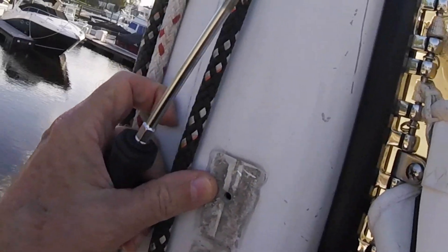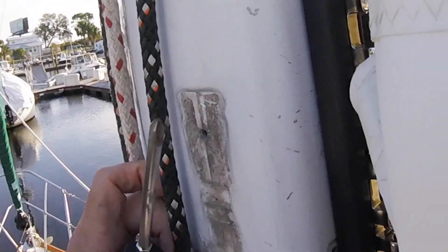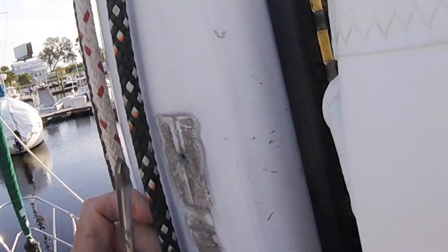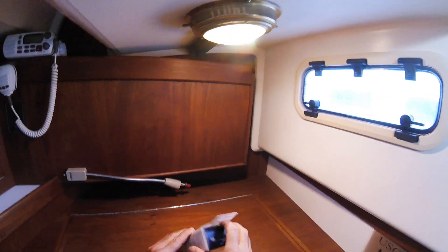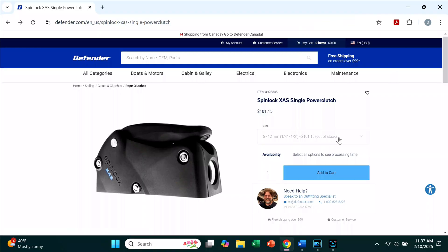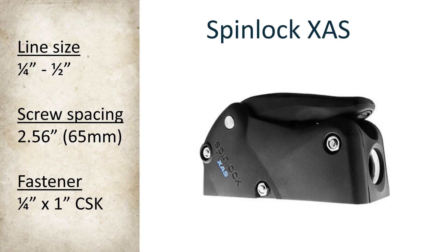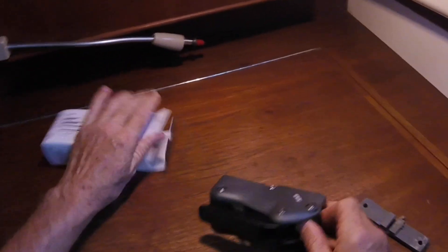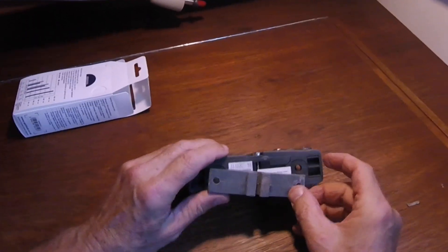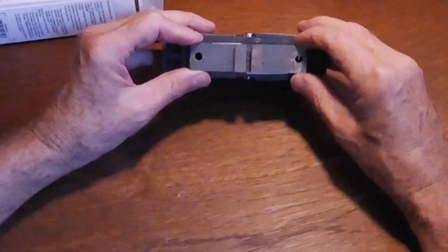This looks like it's just threaded straight into the mast, which is about four millimeters thick. I got a Spinlock XAS from Defender Marine. The only choice to make here is the line size — I selected one quarter to one half inch. The fastener will be a stainless steel one quarter inch countersunk screw that is one inch long. The challenge was the spacing of these holes for mounting, but it worked out great — it is exactly the same.